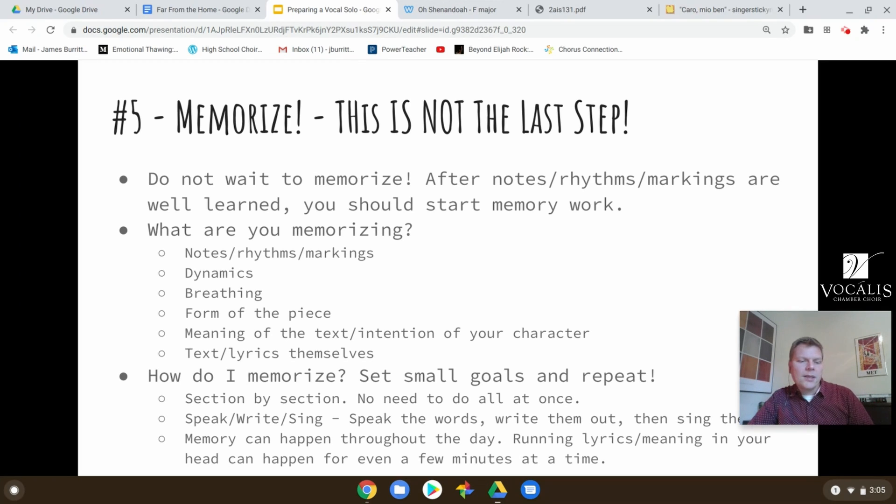And the last point here: memory can happen throughout the day. Running lyrics can happen anywhere in your head. You're between classes and you just want to run the first verse of your song in your head as you're walking through the hallways — that can be really helpful. Even just a few minutes at a time can help you quickly get the piece in your brain. Memory is not the last step, but it's important to chunk it up into smaller bits.